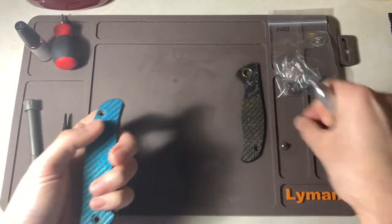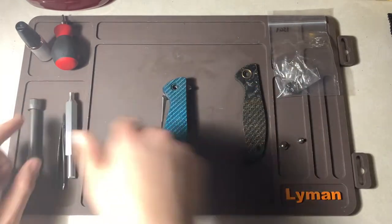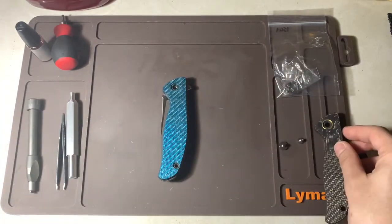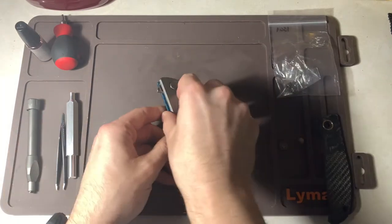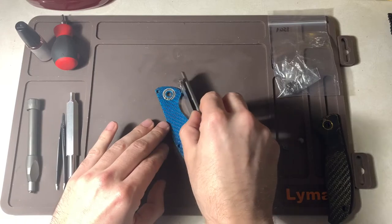Here's where a lot of people mess up — they take the top off too quick, the scale that is, and they end up having the MRBS fly everywhere. What I like to do is kind of put it upside down and slowly lift.